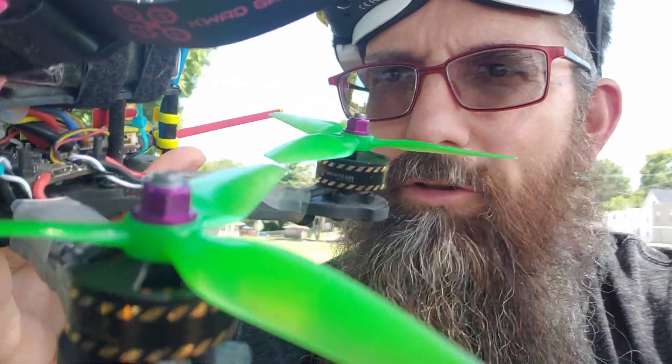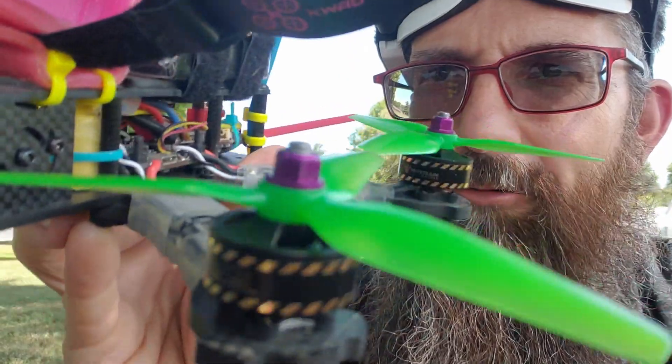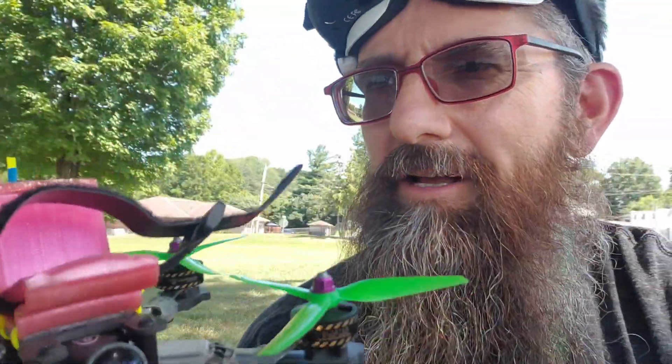Oh, and there's a cap on there — I'm not sure of the size. You can see it there — it's yellow with heat shrink on it. So that's basically the setup, and I'm recording with a GoPro Session 5.